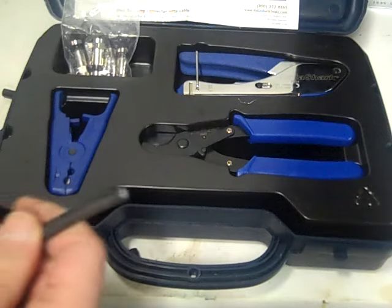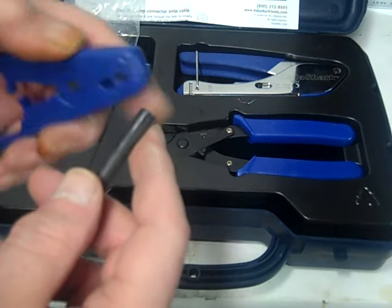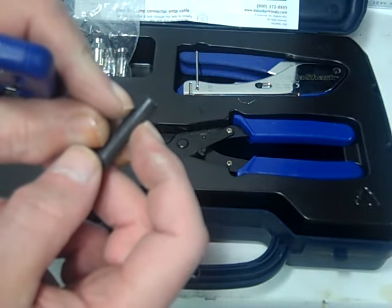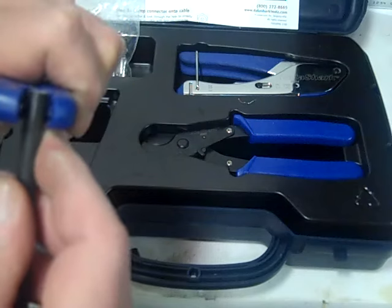Okay, so what we're going to do is we got our cable. What you do is you want to strip down to the center in the first quarter of an inch, then we're going to strip the additional quarter inch off, so you stick this in there.